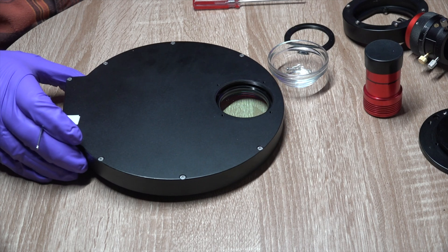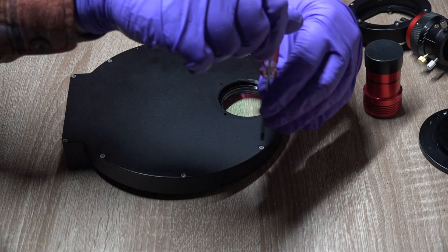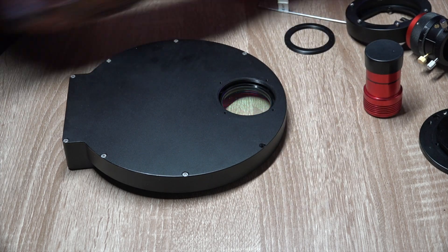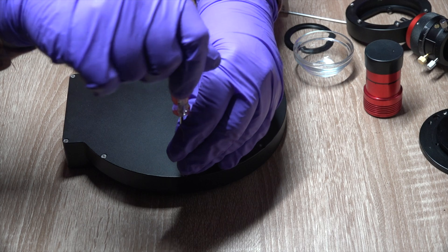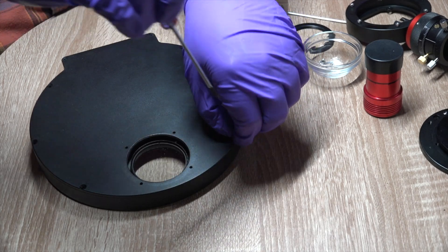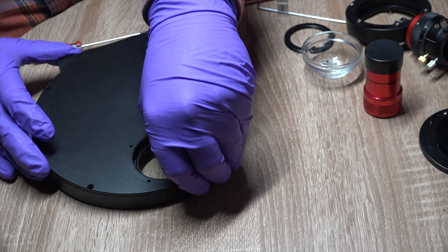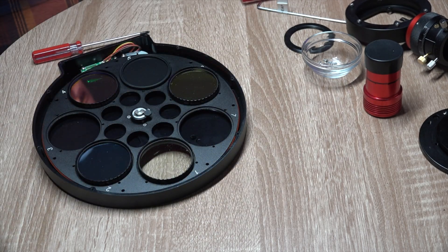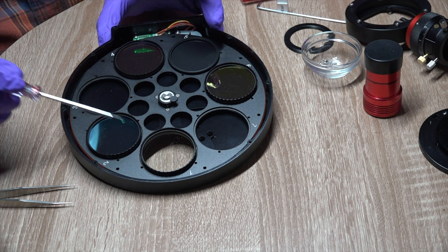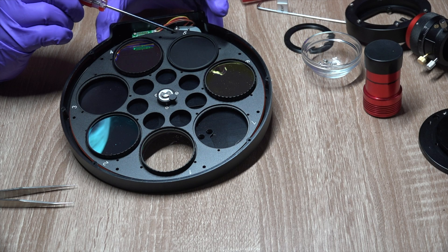Now we need to start the disassembly of the electronic filter wheel. Using a Phillips head screwdriver, we will start removing the cover screws, with a small container to catch them. We can remove the top plate of the filter wheel and set that aside. Now that we've removed the cover plate, we've exposed our filters. You can see we have red, green, and blue filters in here, along with a luminance filter, and then a blank filter which is used for generating dark frames.